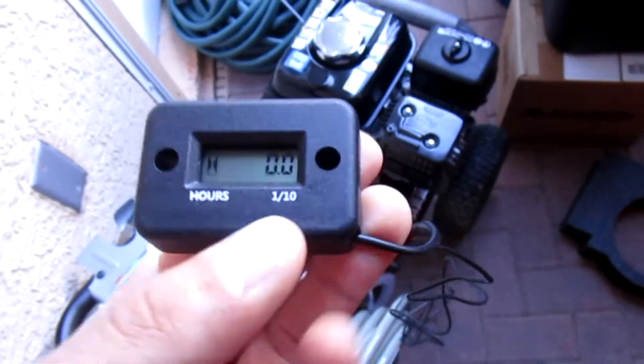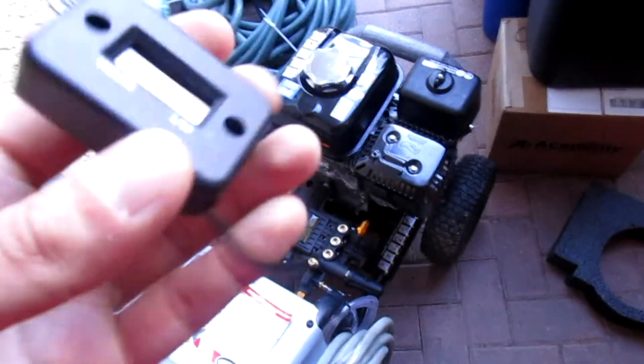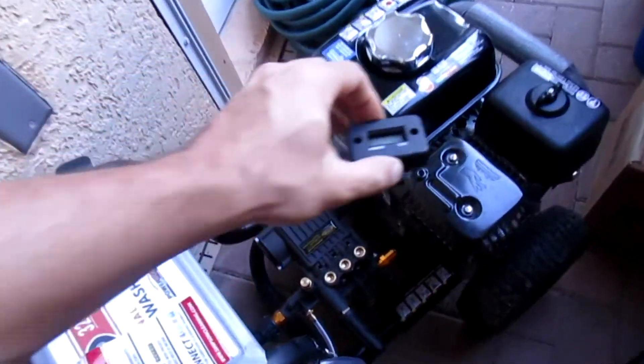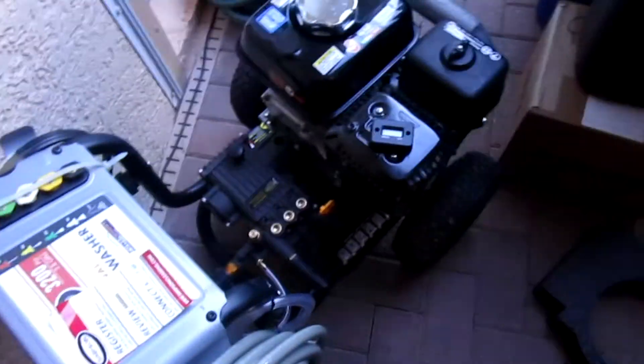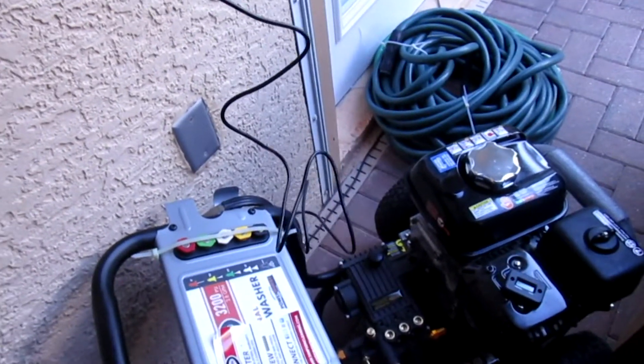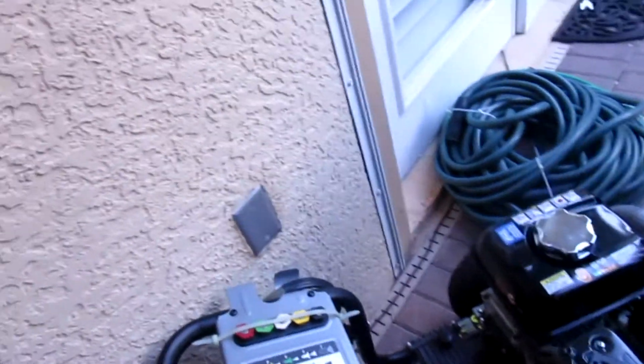So I went on Amazon, picked up the cheapest thing I could find. This came in a package — it basically looked like this. It's not hot, by the way, but don't put it on a hot surface. It came with a wire.